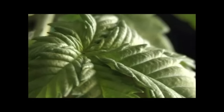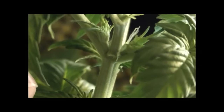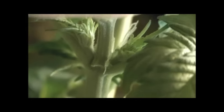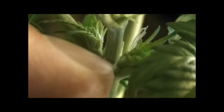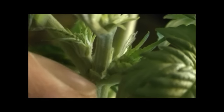And this is a female — as you can see the white hairs coming out of there. Those are female pistils, which means it's a girl and will produce buds.